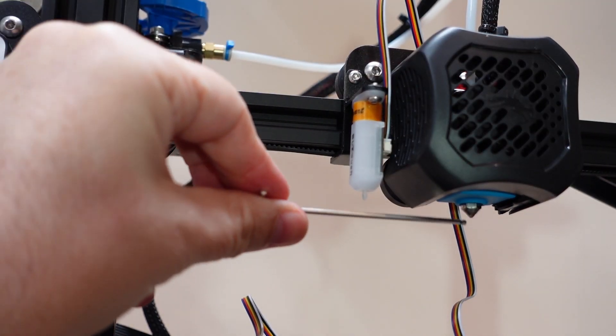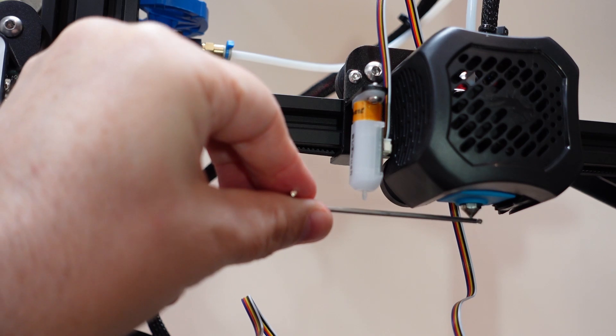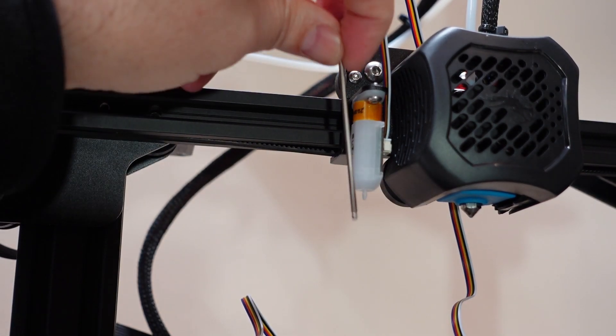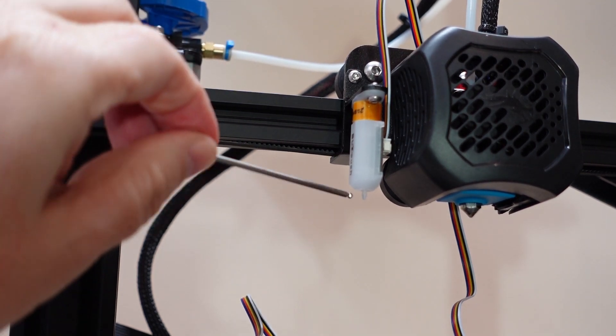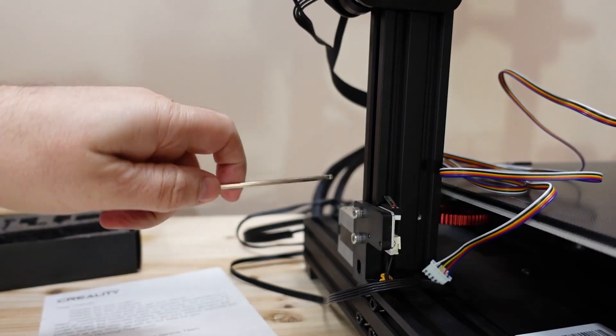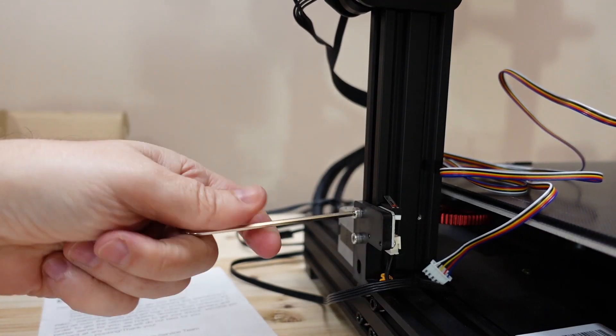Now the BLtouch should be higher than the nozzle. When it touches, it will extend the contact pin down, and that pin has to be lower than the nozzle. Let's remove the Z-axis limit switch — we don't need it anymore — and remove its cable from the other side.